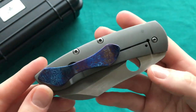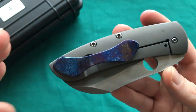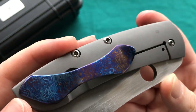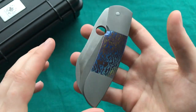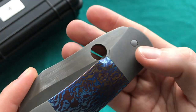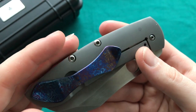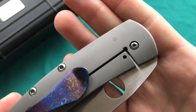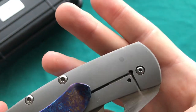Another signature styling of Deviant Blades — also found on the Myrtle — are the large Torx body screws. They appear only on the non-show side, keeping the front look clean. The pivot is integrated so it blends seamlessly into the finish. The body screws are actually bigger than the pivot, and the stop pin is nicely integrated into the titanium handles.